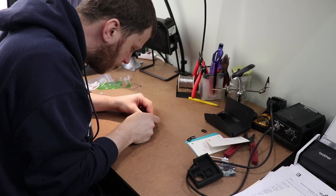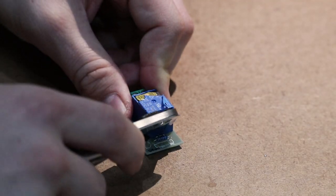Relays are especially good at switching high voltage and high current loads, like basically anything that you plug into the wall. To get a better understanding of how a relay works, it might be helpful to open one up.